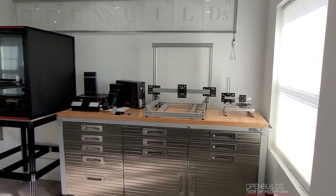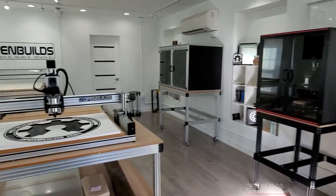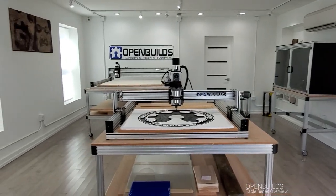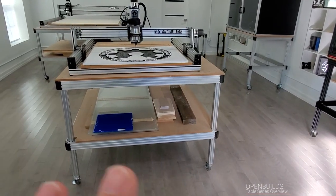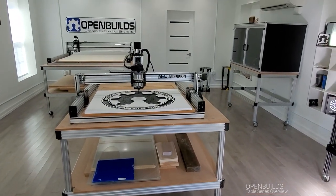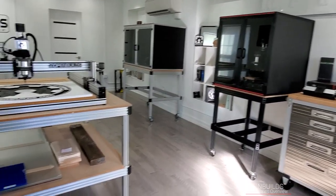Hey guys, Mark Carew here from OpenBuilds. I want to just give you a quick overview of one of the places that we filmed. This is what we call the maker station. It's actually housed in an old firehouse. We revamped it to be kind of a showroom and also a place that we can just come here and cut things out, laser, or whatever we want to do — mill something.